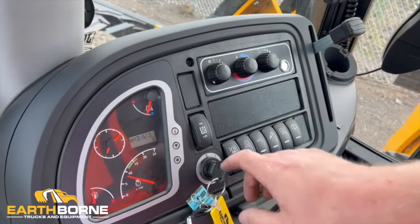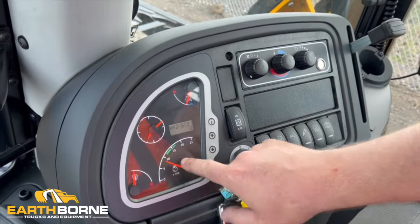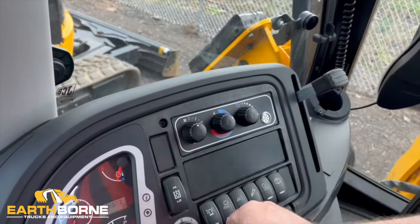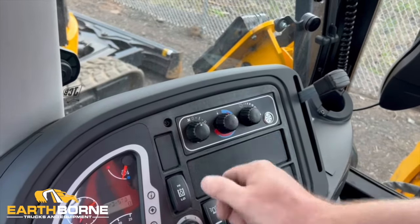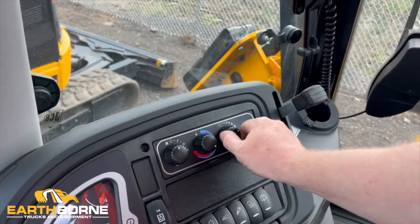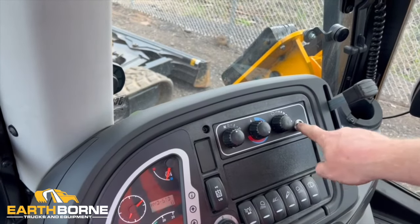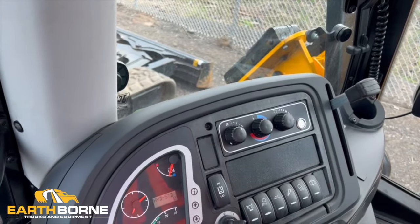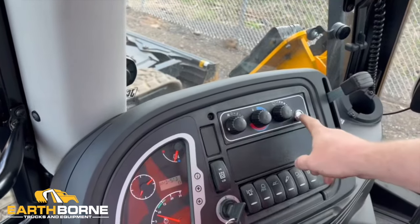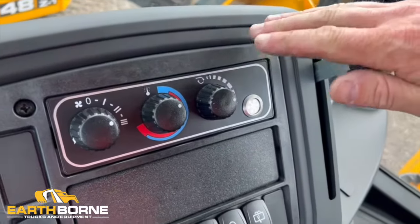Moving across the instrument panel, we have a couple of different buttons and settings. This is your fuel gauge. This one is going to be your RPM gauge. This is a clock which you can set to your time, and then this is your temperature gauge. Starting up top, you have your climate control — your heater and air controls. You have three fan settings, your cold and hot temperature control, and a recirculation control to recirculate air from inside or outside the cab. This will be your AC on switch. When you're turning this on in the summertime and you want your AC, you're going to move it to the cold setting, turn your fan on, and turn on your AC button.